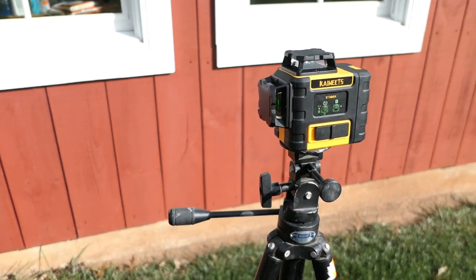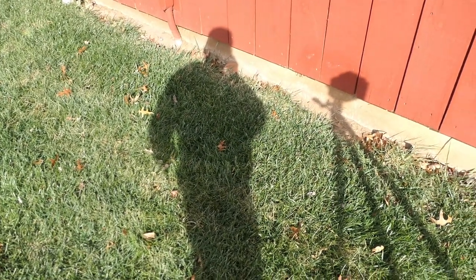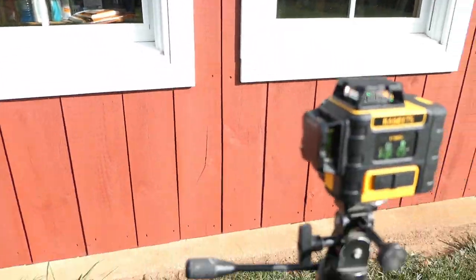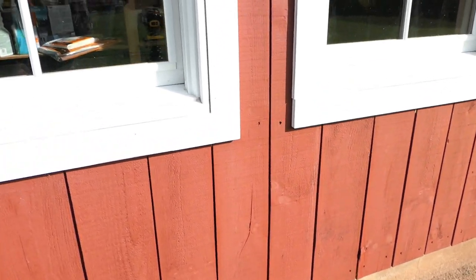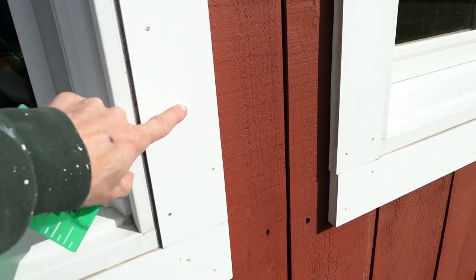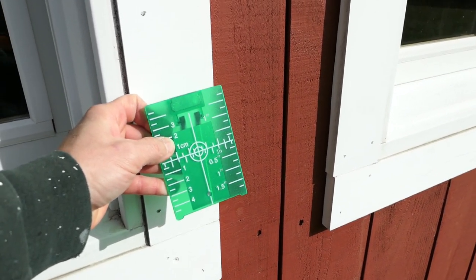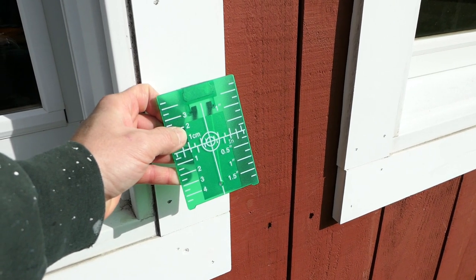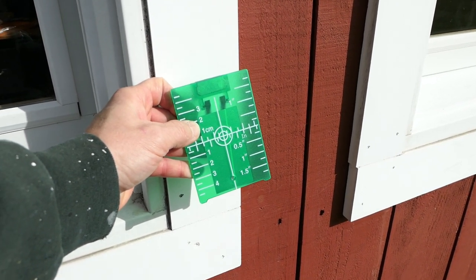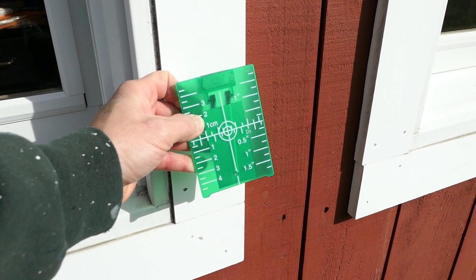Out in bright sunlight, it shouldn't be a surprise — you really can't see the laser well. I'm in partial shadow and only a few feet away and can just barely make it out. Holding the target up makes it a little easier to see, but it's not really effective in bright sunlight. That's not a surprise; I don't think any laser does well in bright sunlight.